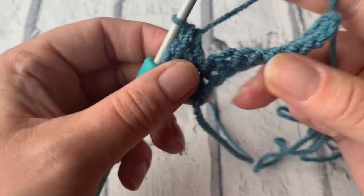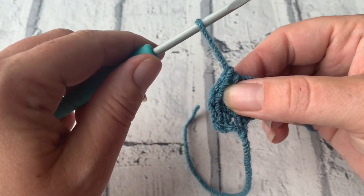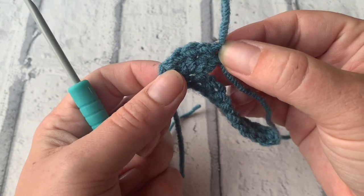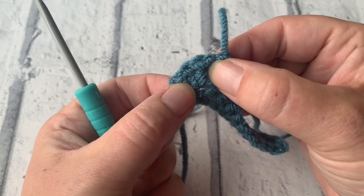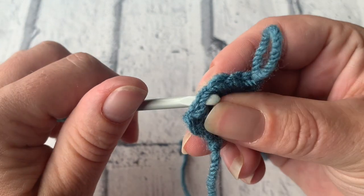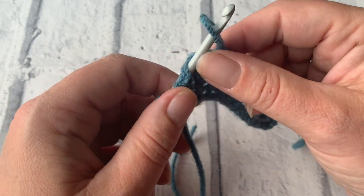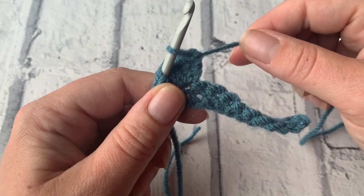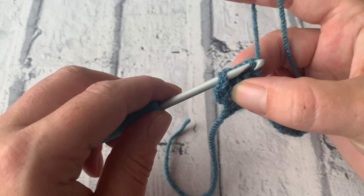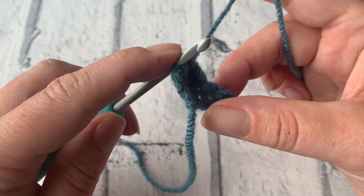Once you've done your four treble crochets into that same stitch, we're going to draw this loop up and withdraw our hook. This is number one — we're going to count back four stitches: one, two, three, and four. We're going to pop our hook underneath both those loops and pop that loop we pulled up, tightly pull on the working yarn, then allow that hook to pull through back through that fourth stitch, and it creates the popcorn stitch.